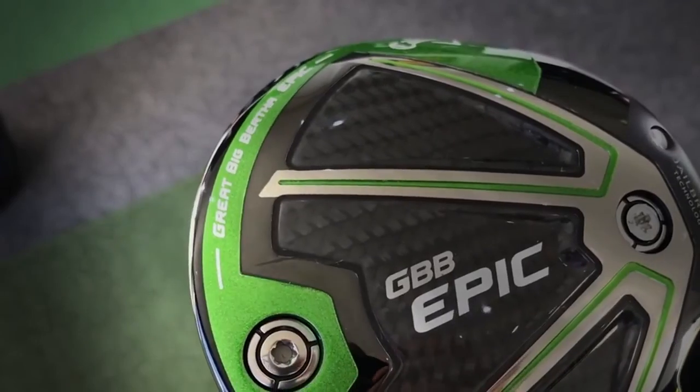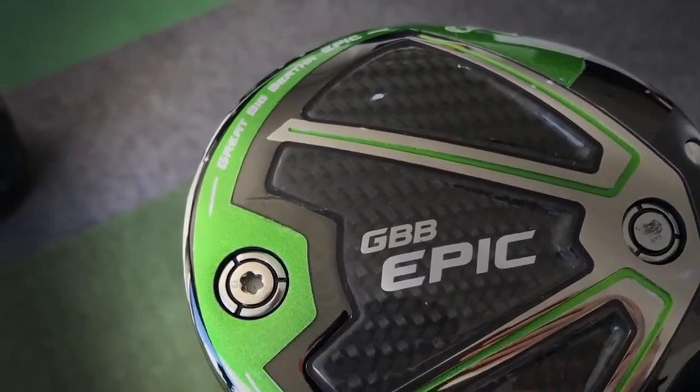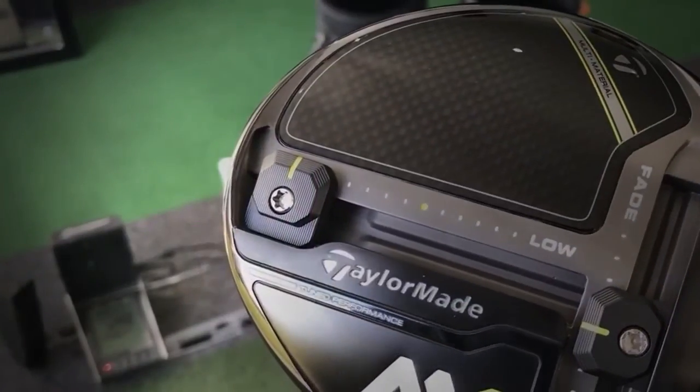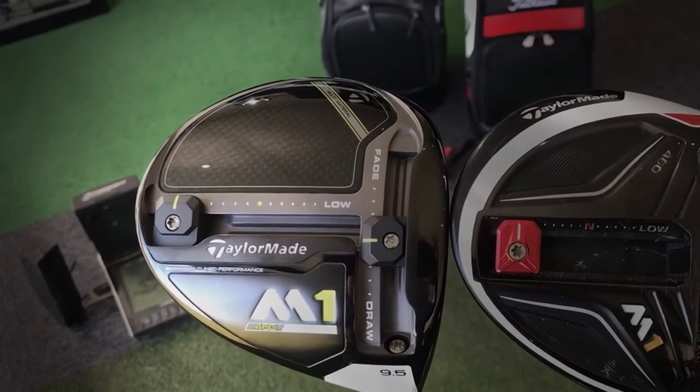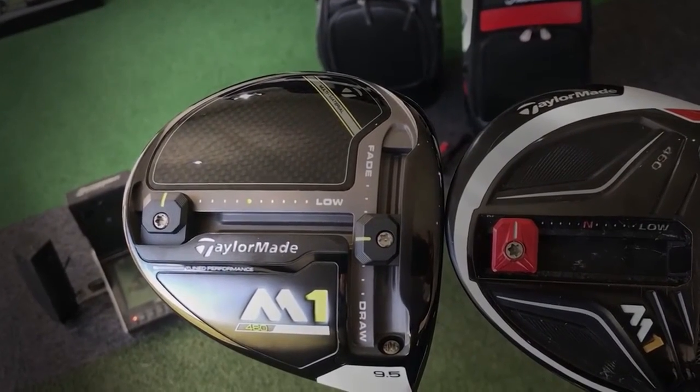They look obviously very different. Looks-wise, I can't quite separate them — I like both equally. The previous M1 actually beat both of these drivers on looks for me. This year's M1 I'm not feeling from the bottom, and I'm not feeling the Callaway Epic name either. But from the top, looking down at address, I like the look of both.